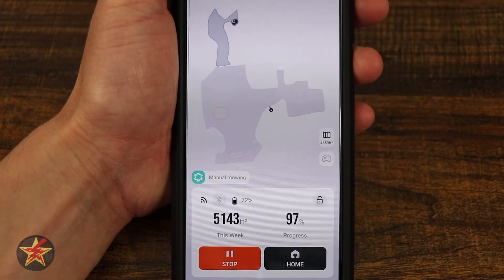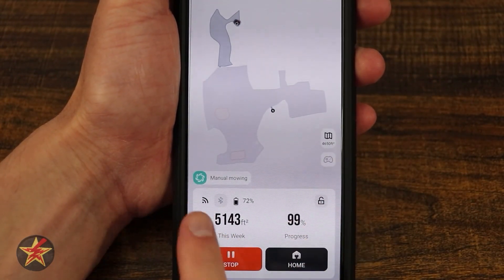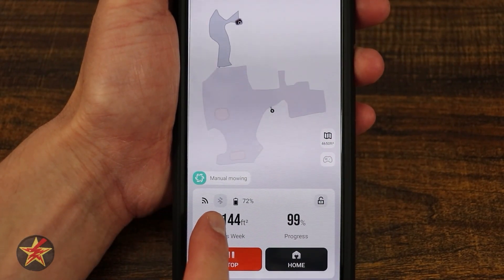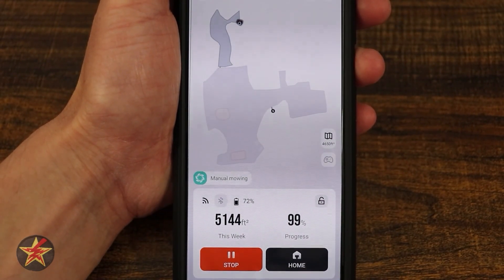On the main screen you have a few options. You can see it's mowing right now — it's manually mowing and going out. You've got a Wi-Fi indicator, a Bluetooth indicator, and a battery indicator.